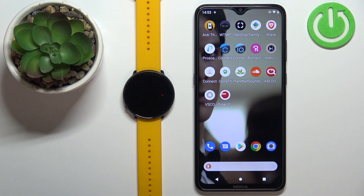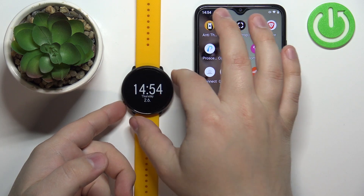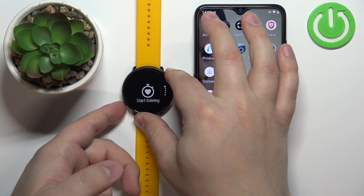First we need to wake up the screen on our watch. You can do it by pressing the back button. After you wake up the screen, press the back button again to open the menu.